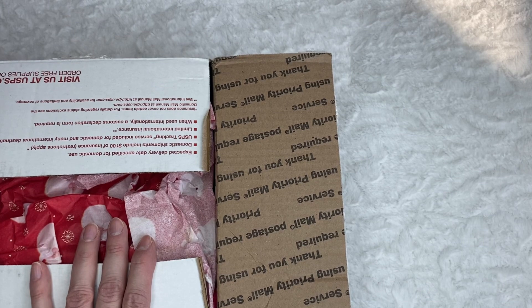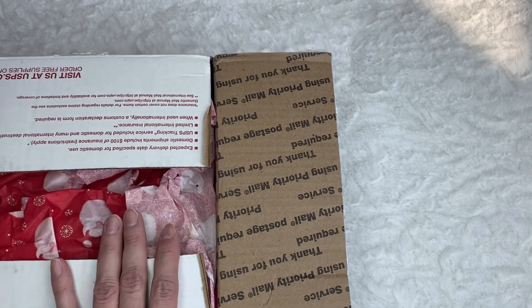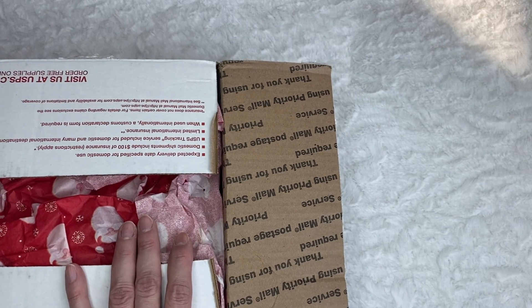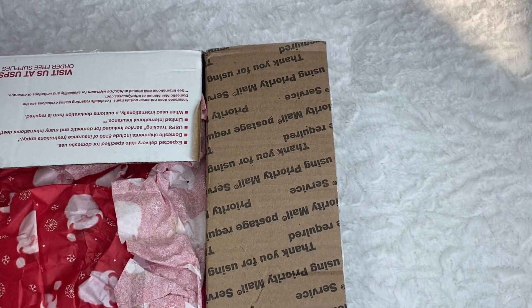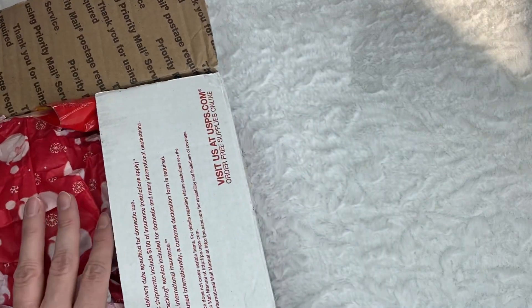I received it before we moved, but since I was in the middle of packing, I put it in another box and it got out of sight. I just found it. So I'm going to open it finally. It's already January, but I cannot wait to see what's in here.